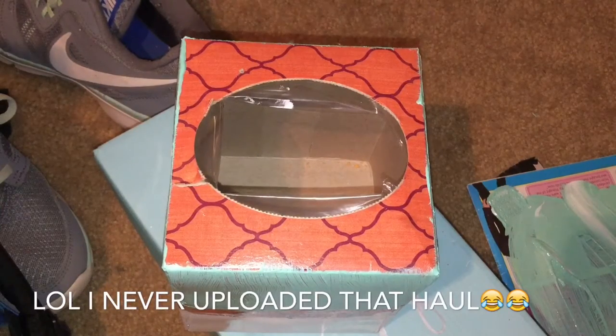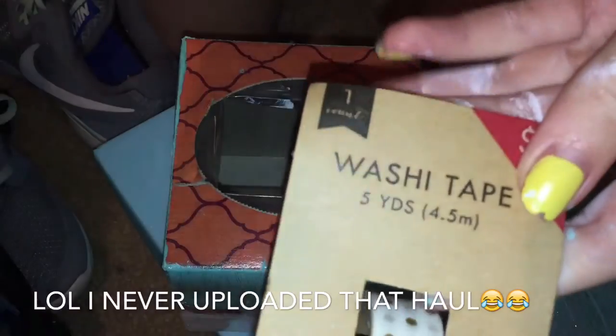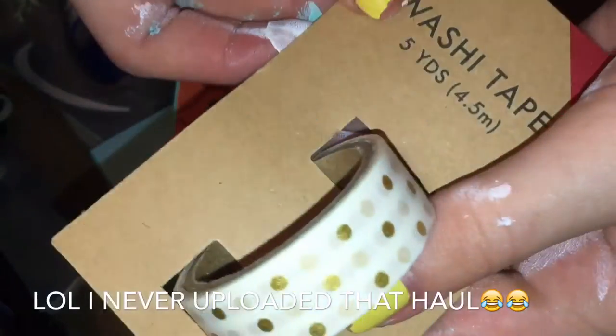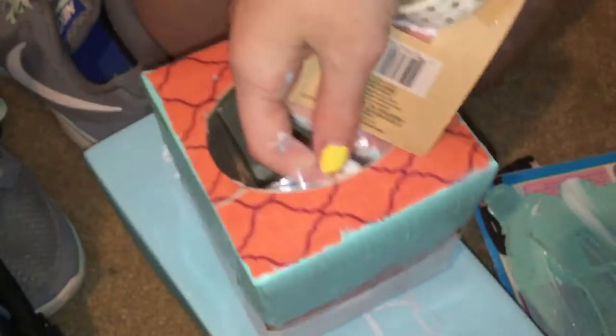After that dries, I'm going to remove the regular tape and add this washi tape, which I got at Target — you should see my hands, they're all painted. You should have seen it in my haul video. It's just white and gold, and I got it for one dollar at Target, so cute. I'm just going to take it and replace the regular tape with it around the box.